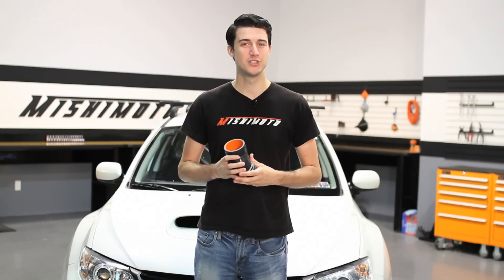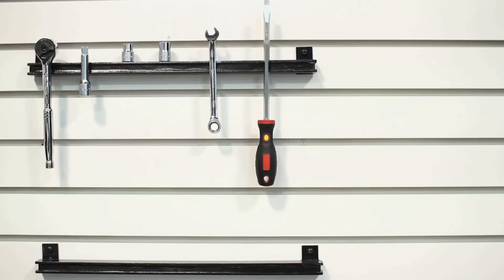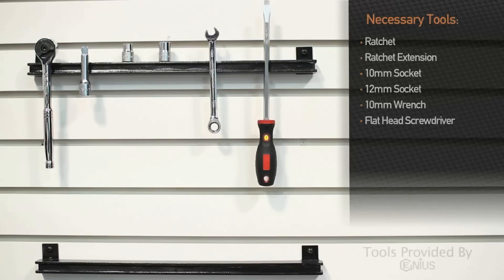Hey guys, I'm Tyler from Mishimoto. Today I'm here to show you how to install the Mishimoto silicone throttle body hose into a 2008 through 2014 Subaru WRX.